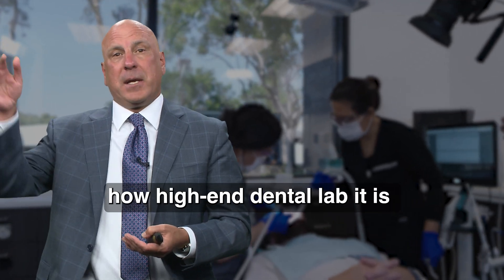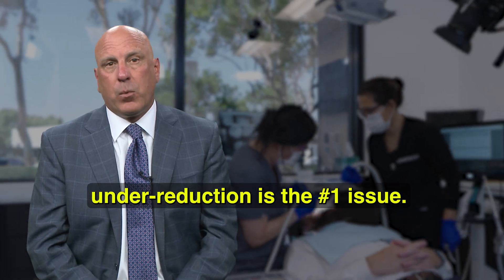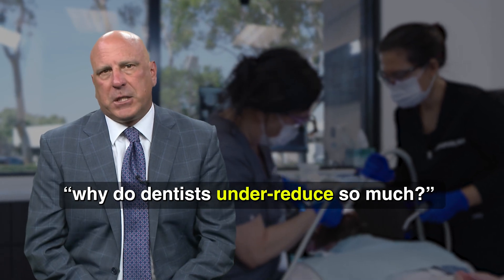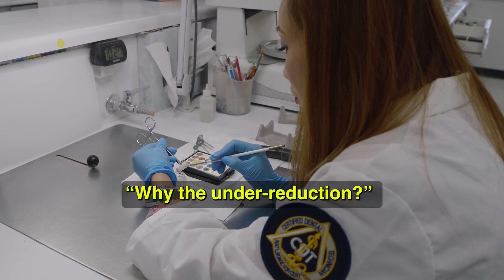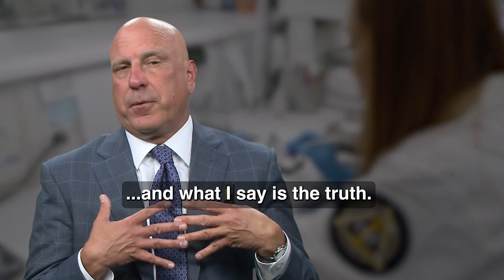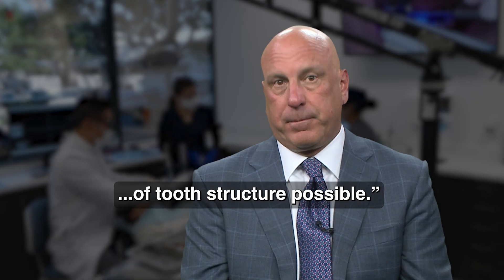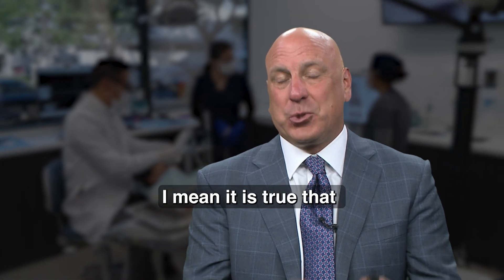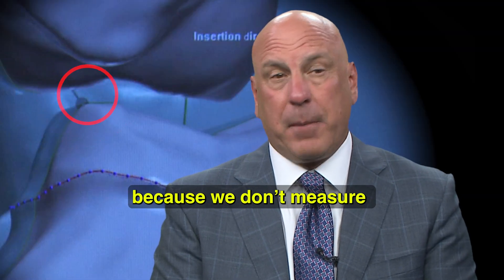It doesn't matter how high-end a lab it is, or if it's a bargain basement lab or somewhere in between — under-reduction is the number one issue. Technicians often want to know why dentists under-reduce so much. I try to put a good spin on it and say we are very conservative by nature and want to remove the least amount of tooth structure possible. And that is true, but that's not why we under-reduce. We under-reduce because we don't measure how much we're reducing.